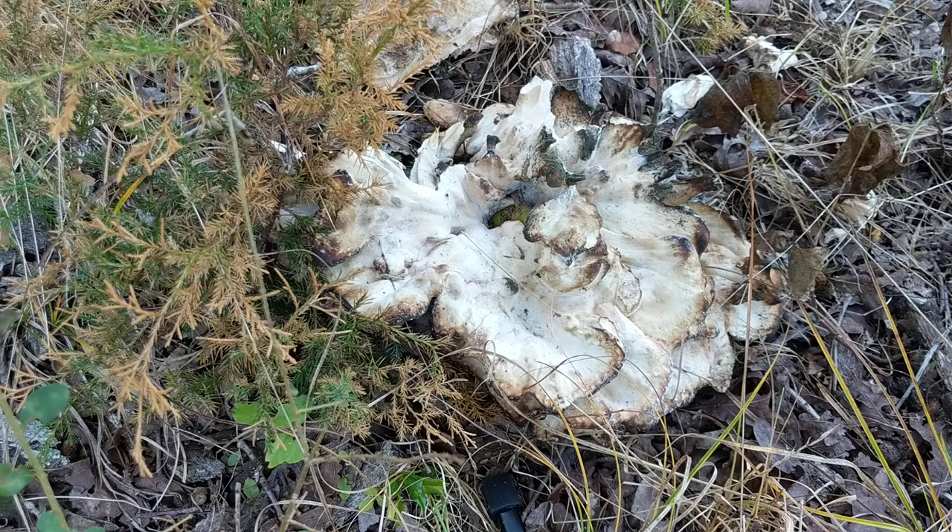It is very old and gross so I'm not going to be taking it with me, but I can certainly show you the distinguishing characteristics so maybe if you find a fresher one you can take it home and eat some of it.